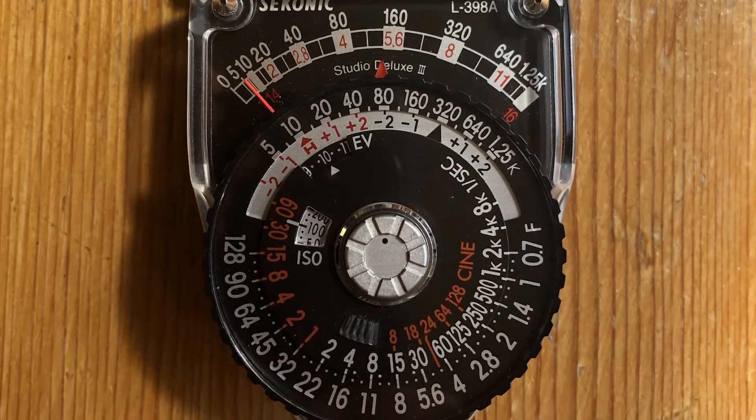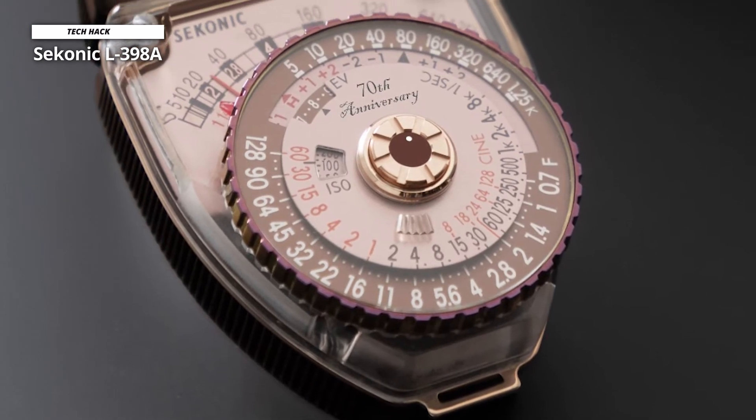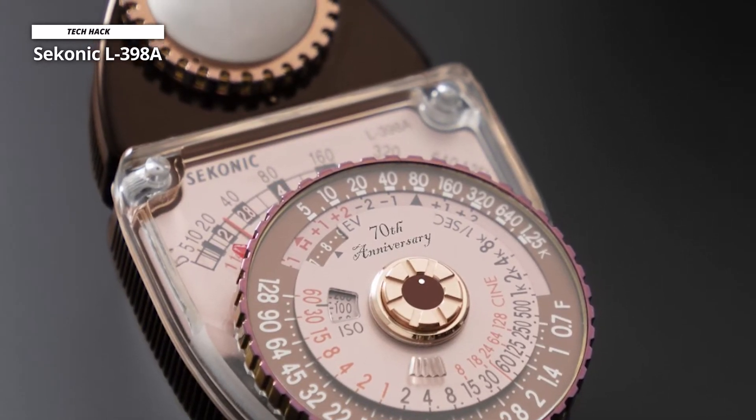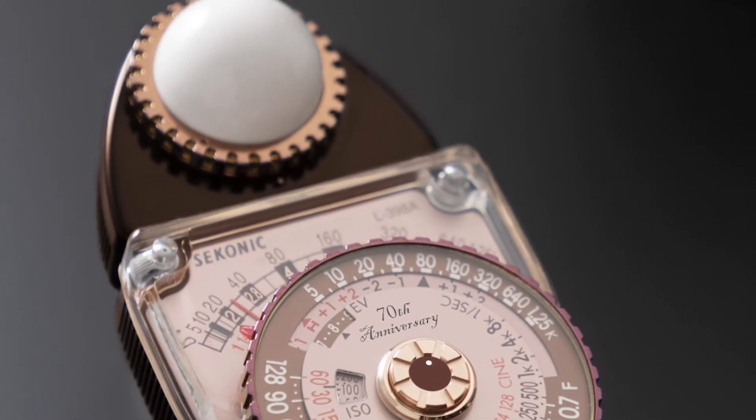You can also use the lumi disk for selective area readings, measuring lighting ratios between highlights and shadow areas or light falling on flat-field objects. Releasing the measuring button locks the needle on the analog display for easy exposure calculations. For reflected readings, a flat lumi grid replaces the lumisphere. Its optional slide set makes it easier to take readings in fast-paced shooting scenarios with a fixed ISO and shutter speed.